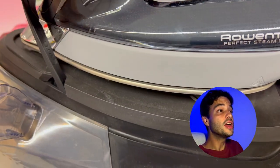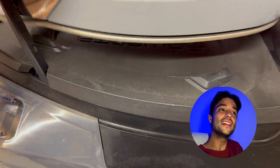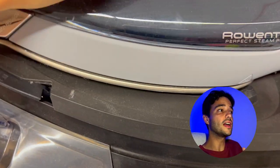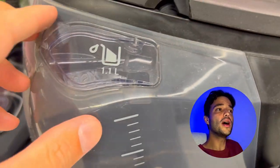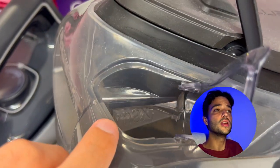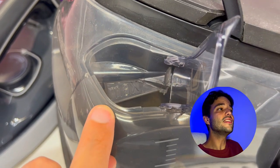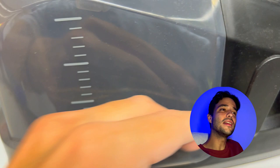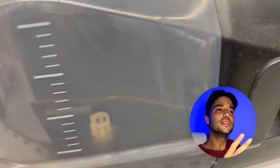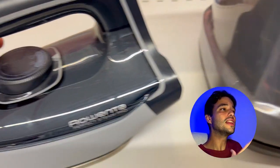Unlike a traditional iron, the Rowenta Perfect Steam Pro has a large and removable water tank with a capacity of 1.1 liters, that allows you to iron for longer without any interruption. The water tank is easy to fill and empty, and has an anti-scale system that prevents calcium buildup to ensure long-lasting performance.